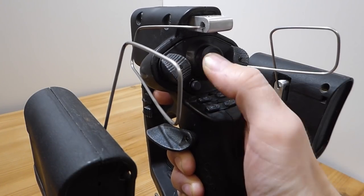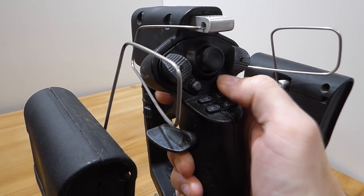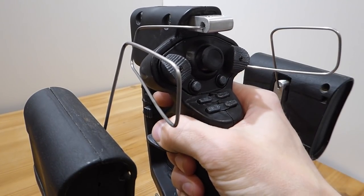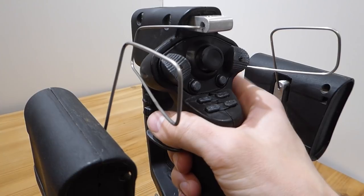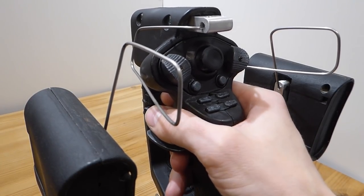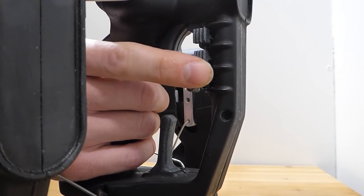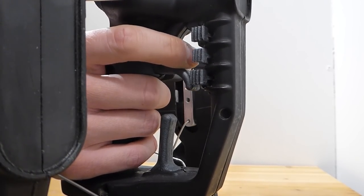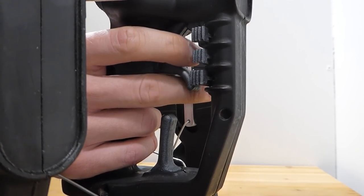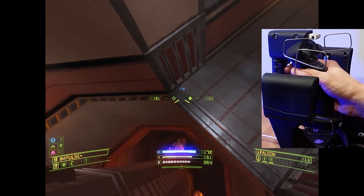The device includes 26 digital inputs and an analog thumbstick. We designed all of the inputs to be fully ambidextrous, requiring only the swapping of the thumb lever to switch from right to left. We also paid special attention to the finger input placement to make sure that navigational control isn't compromised.